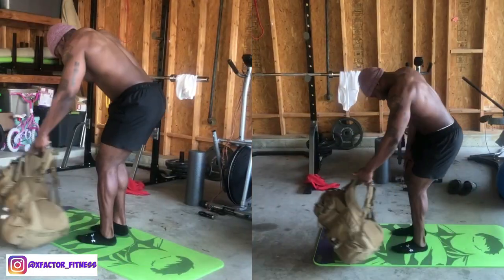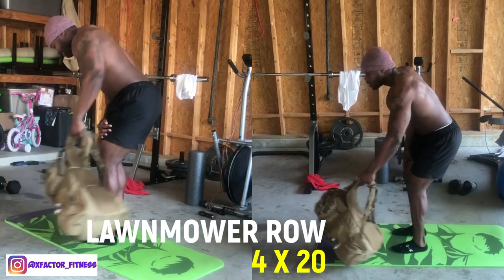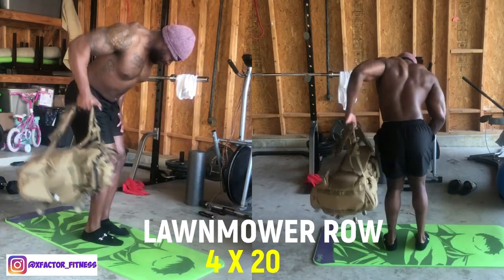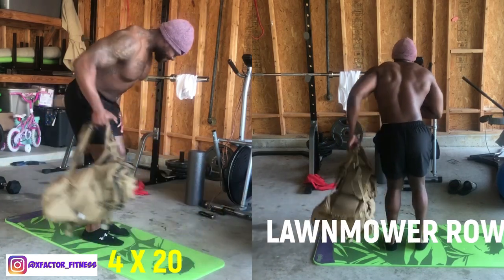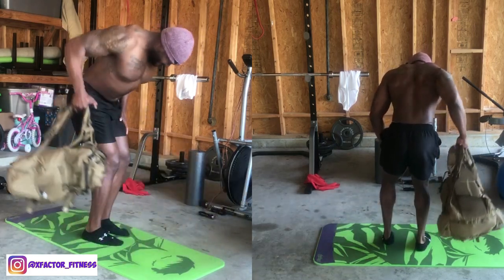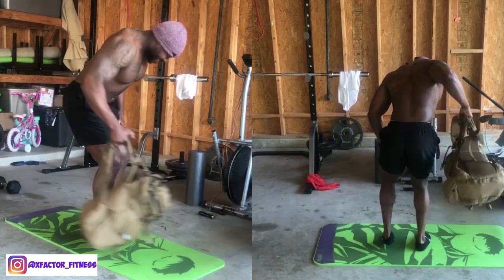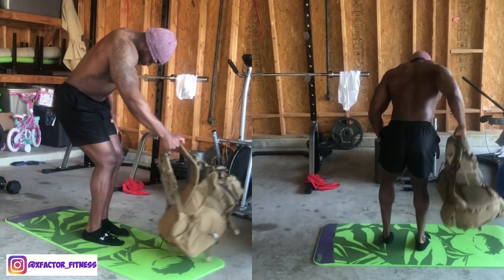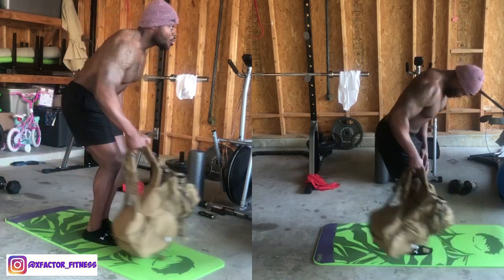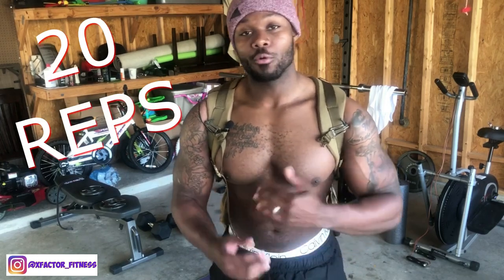Next up is back — I love training back. This exercise is called the lawnmower row: bring the backpack in front of you and pull back, engaging the lower lats. As you get that squeeze and pull past your torso, the upper back and traps get hit as well. Pull slowly, thinking about the lats, then go past your torso with your elbow and really squeeze those traps. Do each side — left and right — for 20 reps, really getting into hypertrophy.